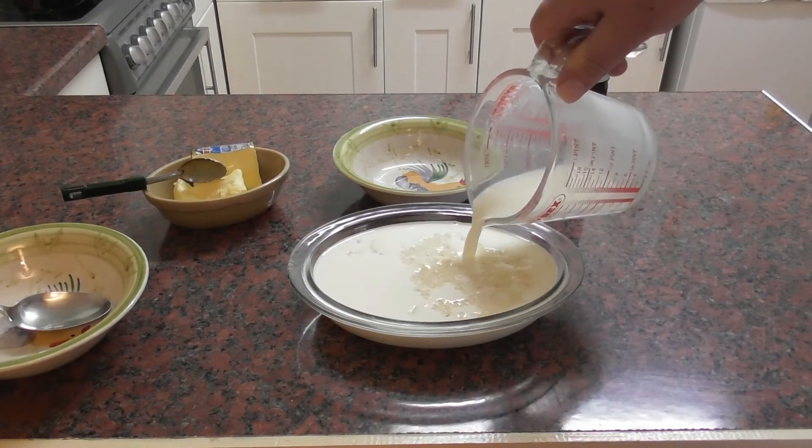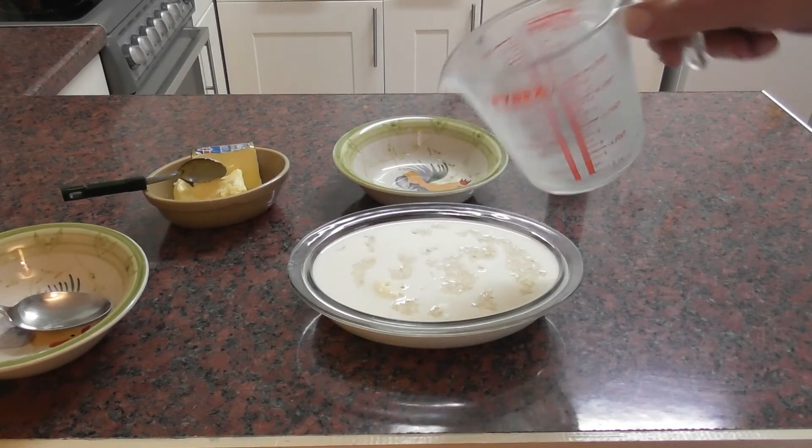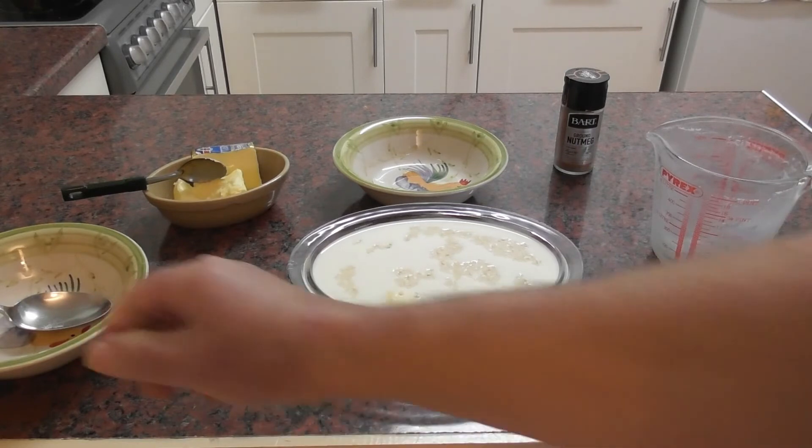And then we're going to heat this in a preheated oven at 150 degrees. That only just about fits in there, so hopefully it'll just about work. Bit of a small dish but it's the only one I've got.